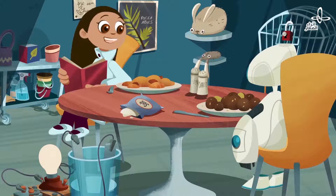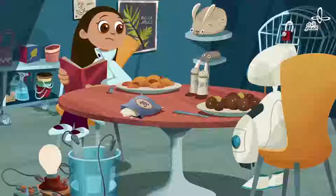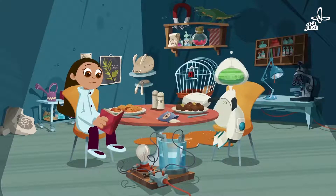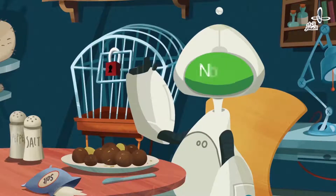How does this even work? Let's think about this, Robo. What is salt made of? I have a cool site that explains what things are made of. Let me see — Salad, Salamanders, Salami... Here we are. Salt.